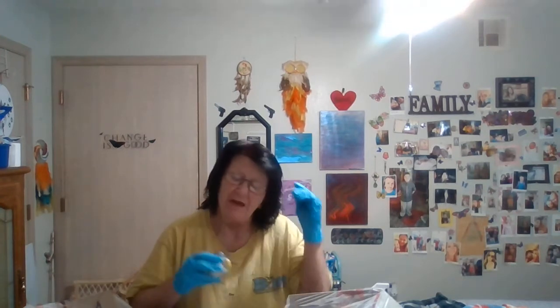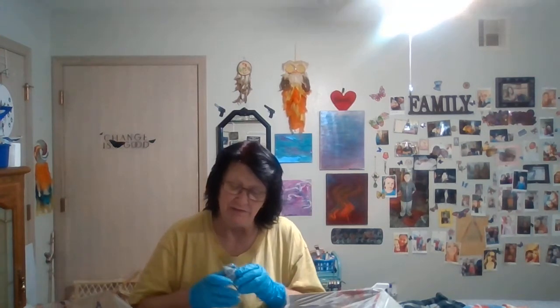Hello everyone, welcome back to my channel. I'm going to show you tonight how to do a pour over the bottom of a 20 ounce soda bottle.